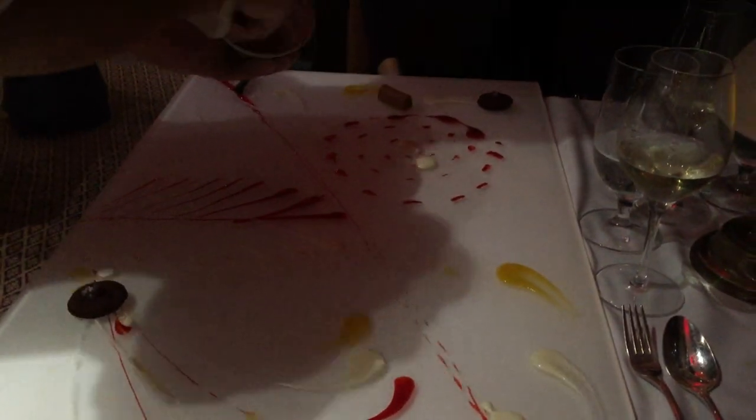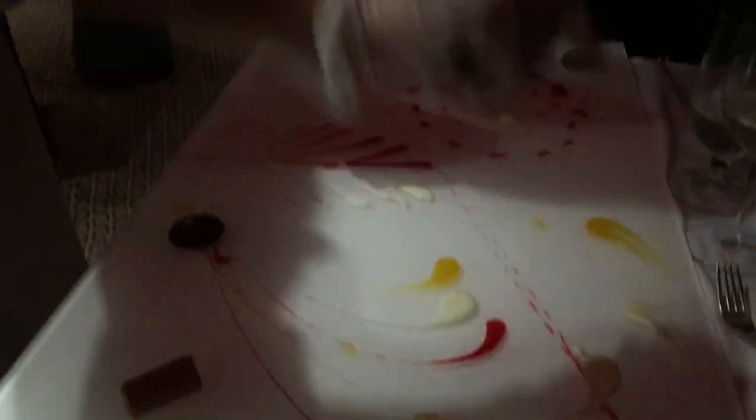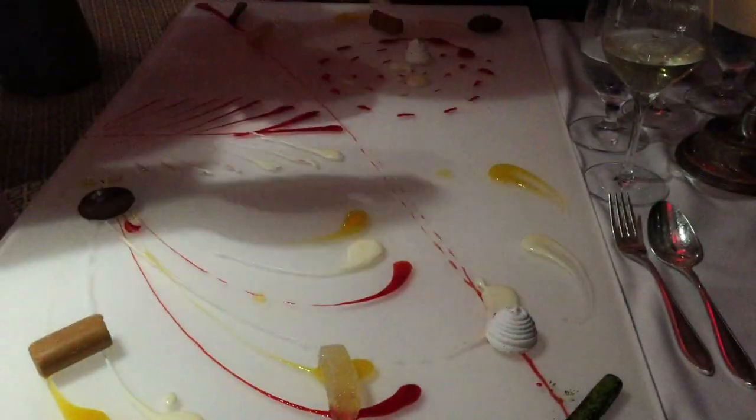Yuzu gelées made with the Japanese citrus fruit juice — this is like a Japanese lemon. One more: pistachio meringue made with egg white, sugar, and pistachio powder on the top.